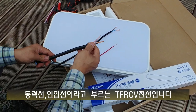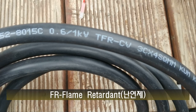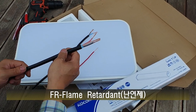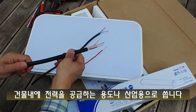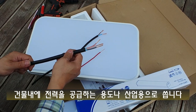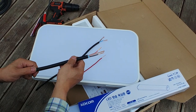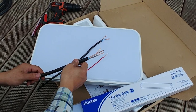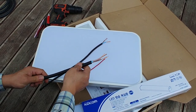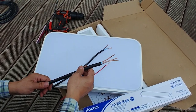다음은 동력선이라고 부르는 CV 전선인데요. 정확하게는 TFR-CV 전선인데, FR이 난연이라는 뜻입니다. 지금 시중에 판매되는 게 다 TFR-CV 전선이라 그냥 CV 전선이라고 부르고, 'CV 전선 주세요' 하면 TFR-CV 전선을 줍니다. 전봇대에서 계량기까지 들어오는 선, 계량기에서 분전함까지 가는 선으로 많이 쓰시고요. 전기를 많이 필요로 하는 공장 기계 전원선 같은 데도 많이 쓰십니다. 저도 계량기에서 농막 분전함까지 들어오는 전기는 CV 전선으로 연결했습니다.